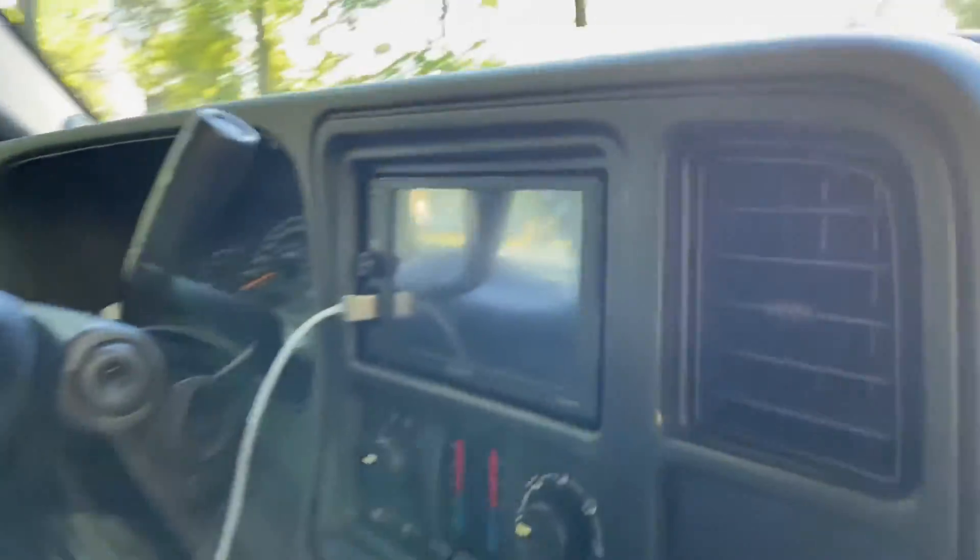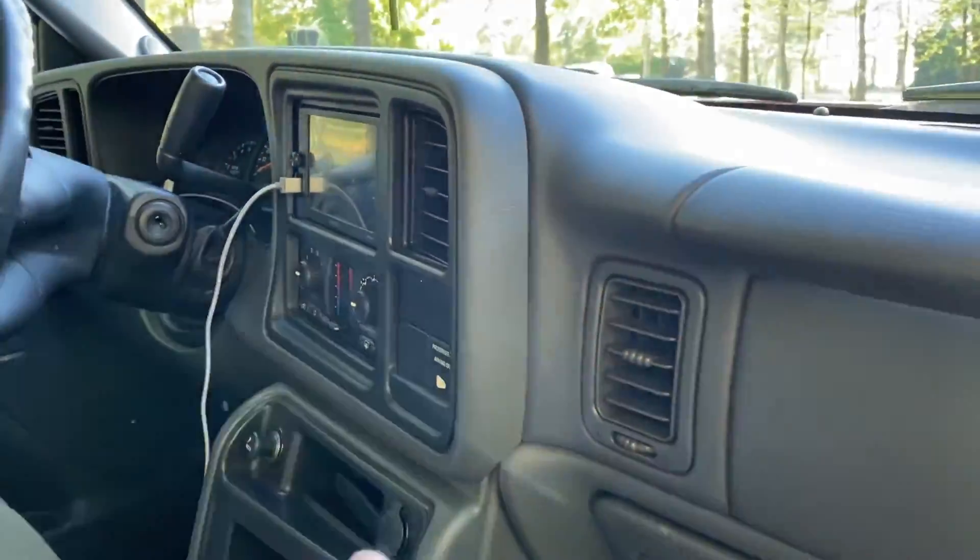What's going on guys, Bob here coming at you with a brand new video. Today's video is going to be the headlight and taillight install. This video is going to be laid out a little weird — I filmed this a year ago, and I installed the head unit which I already made a video about. I got the taillights with the head unit and thought I'd make one video, but that's not how it worked out, so I'm putting the headlight and taillight install together.